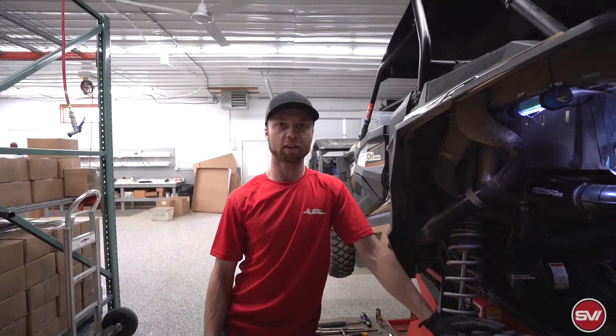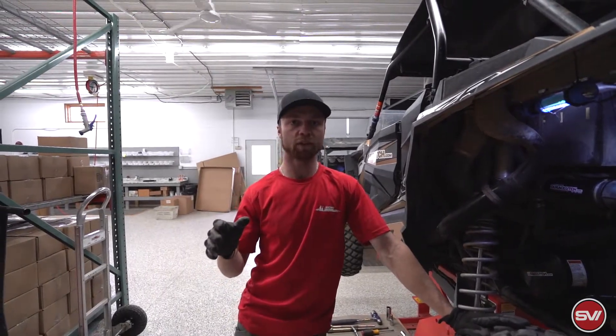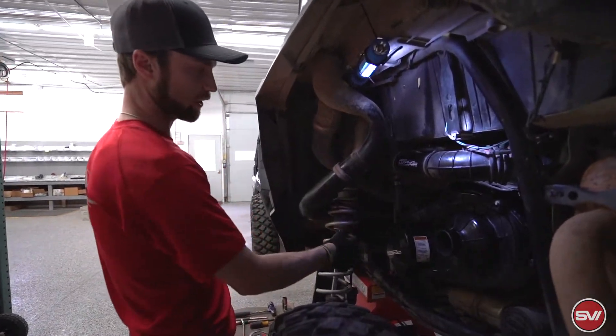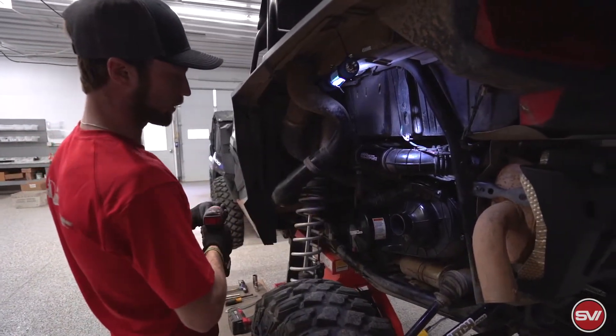Hi guys, it's Justin with DuraClutch and today we're going to do the install on the upgrade kit on our newer versions of the Razor 1000XP. To start, we have pulled the duct hose off and taken the shock off just to make it easier to see, and the first step after that is going to be to fully remove this clutch cover.